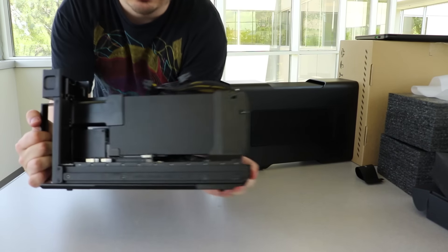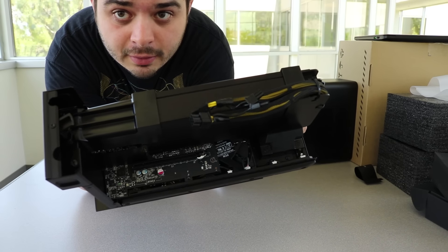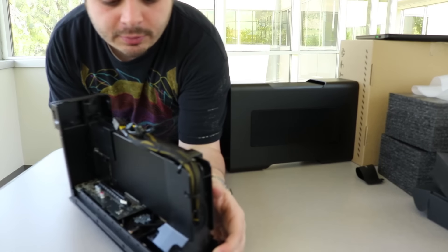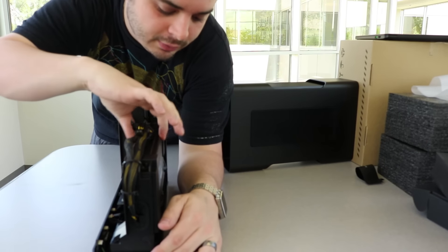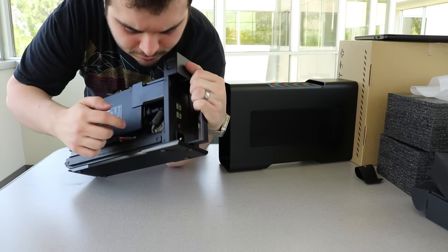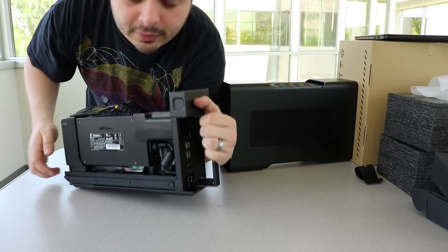Hopefully you guys can see that inside — looks super sick. Got the power supply right along here with the power switch already turned on, it looks like on the inside.